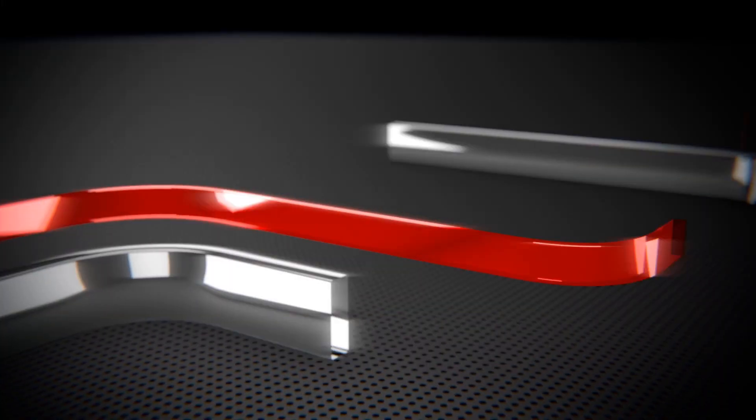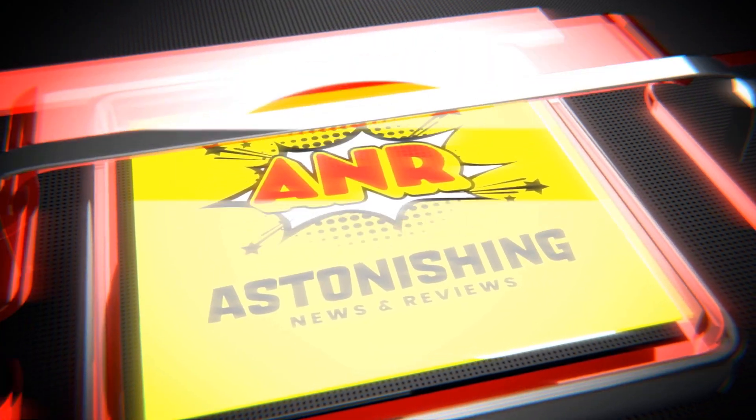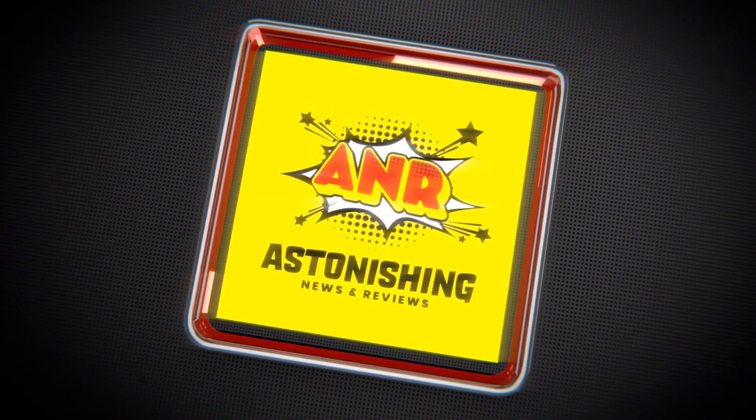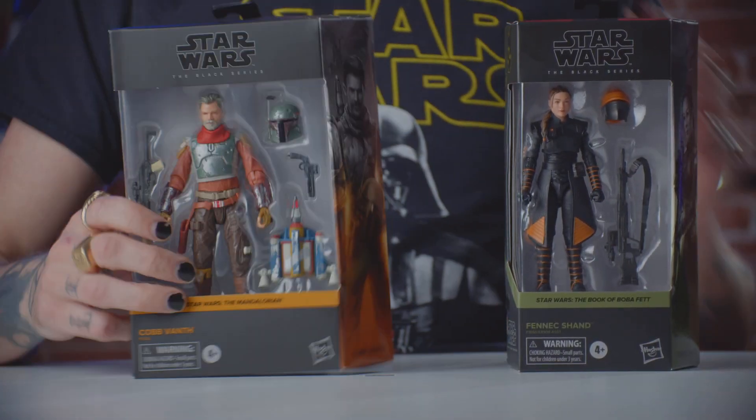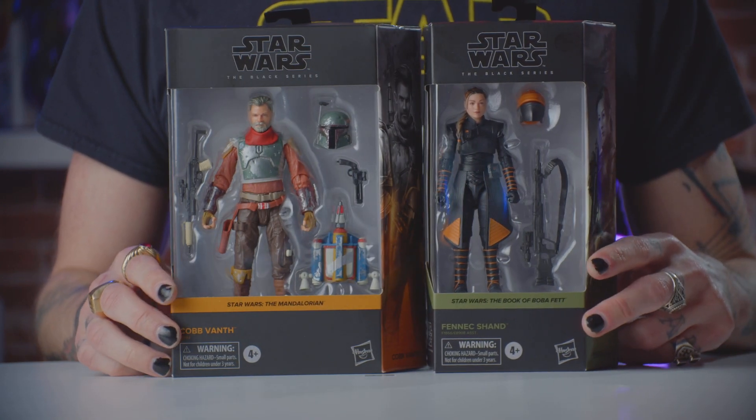I'm Cobb Vanth, Marshal of Mos Pelgo. Internet! Hello! It's time for another Star Wars video. Hopefully you have watched Boba Fett and The Mandalorian. If you haven't, why are you watching this video? Go watch them. They're pretty good. One of them's really good. One of them is... Anyway, today we're going to be looking at Fennec Shand and Cobb Vanth, both from The Mandalorian and also the Boba Fett series.